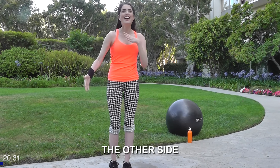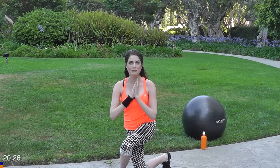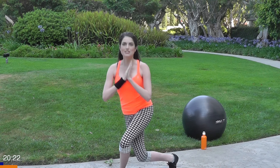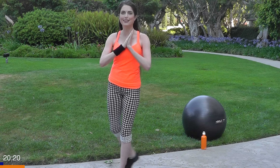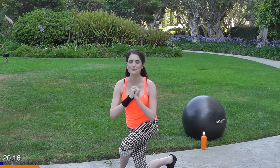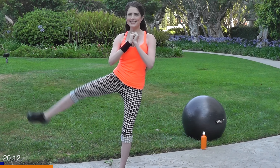Both my glutes are burning — I think that worked both of them! Okay, now we're gonna step back with the right leg. Same drill here — just curtsy and lift. Get a nice little rhythm going, take it slow and steady.